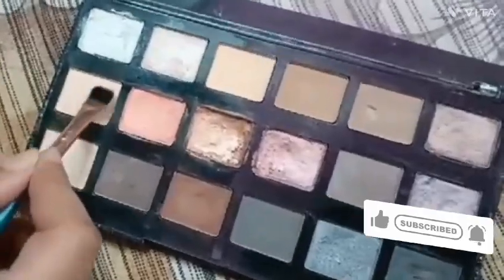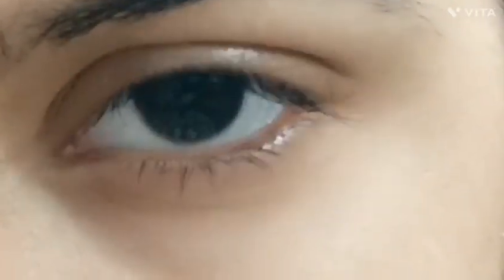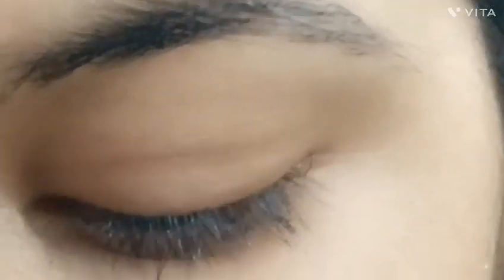Hello everyone, welcome to DIY creation. How are you all? Today we are going to do a special eye makeup look.